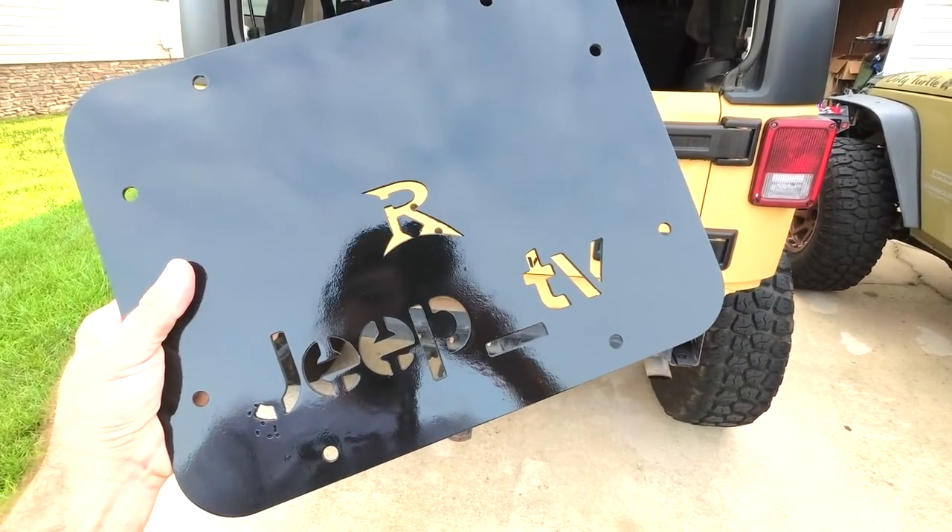What's up fellow Jeepers, welcome back to Jeep TV, I'm Brett and today we're going to be working on SoCo. Got something really cool behind me that I want to share with you guys. I'm going to be giving away a delete plate, so we're going to take a look at this delete plate that I got in Daytona and I've modified it to my liking.